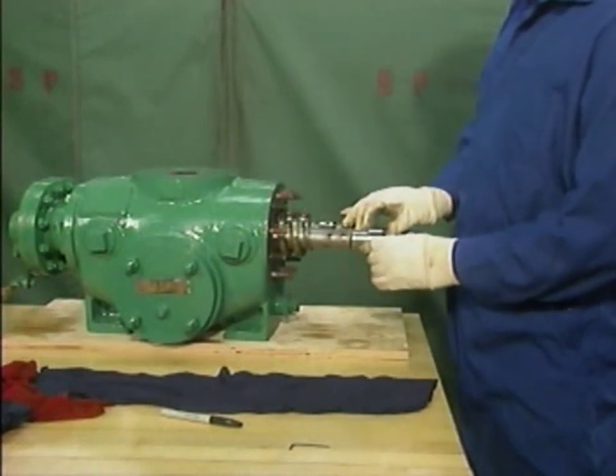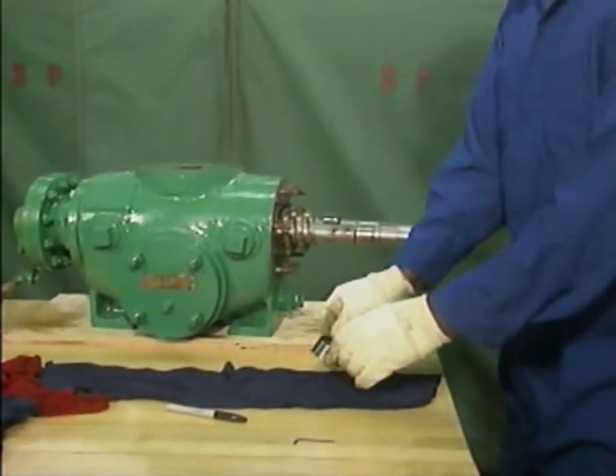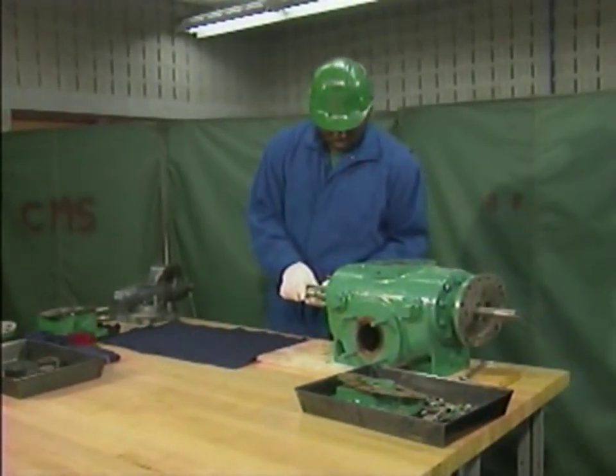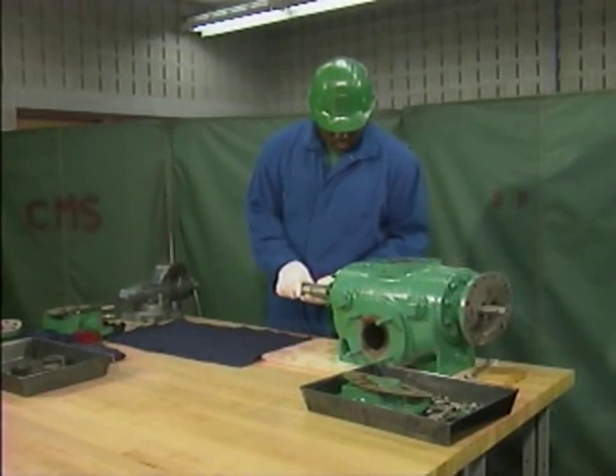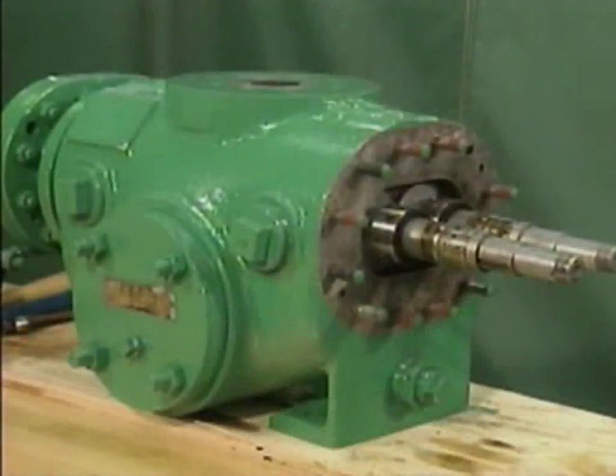In this part, we'll watch a mechanic complete the disassembly of a two-screw rotary pump. We'll focus on the general steps involved in the disassembly, rather than on the specific details of the pump used as an example. What we're calling the final disassembly starts with the pump disconnected from its motor and bed plate and with the timing gears and the outboard bearing bracket removed.